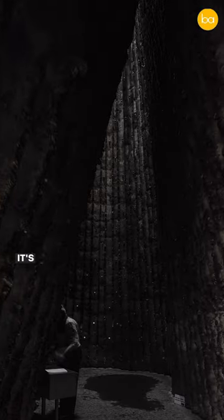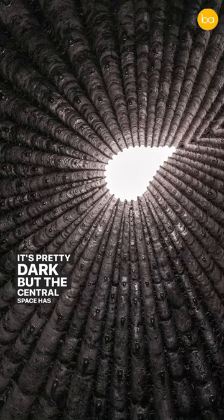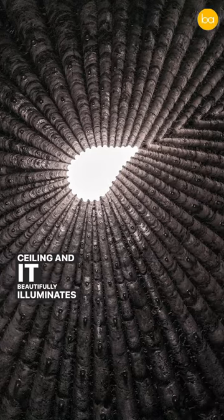Another interesting thing is when you enter the structure, it's pretty dark. But the central space has an opening on the ceiling and it beautifully illuminates the structure.